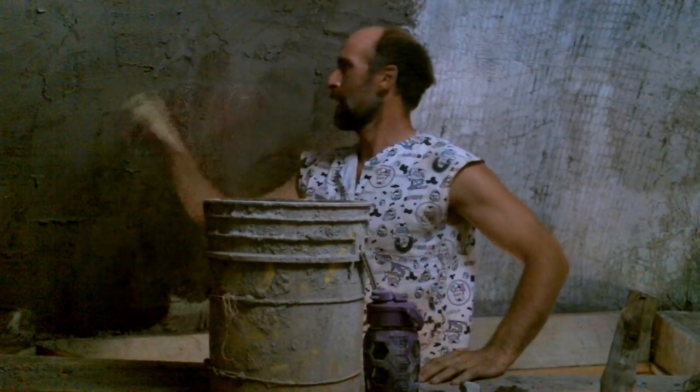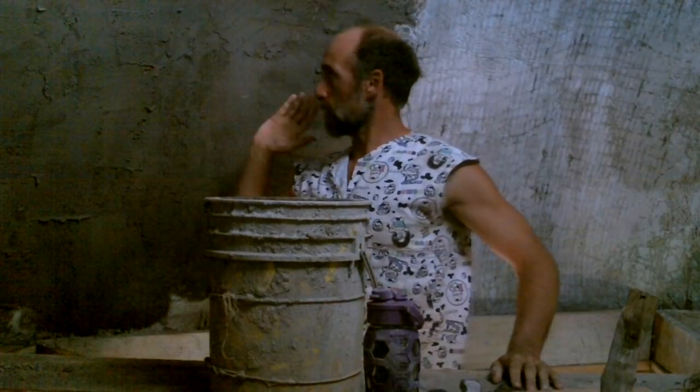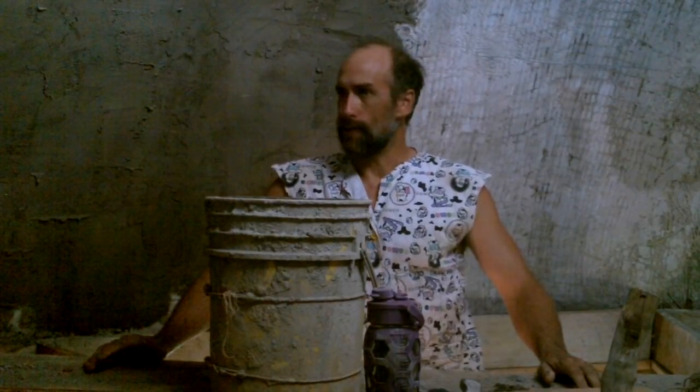Yesterday I started smearing mortar on the inside of this wall — or the inside of this dome. I'm just going to call it smear. At first it went painstakingly slowly, then a little faster, and a little faster, and then I figured some stuff out and it started going much faster. I think I can get this whole thing done today.